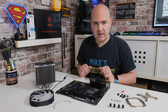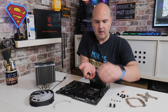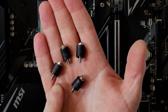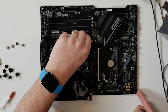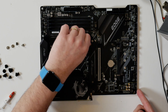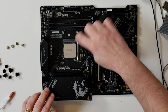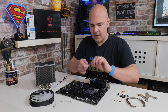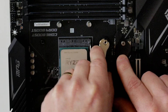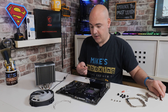The next part is to actually install the first part of the standoffs. In your kit you'll find there are these four which have got the plastic knurled sides on them, so just screw those in. If you wish, at the very end you can use the included spanner just to tighten these up a little bit more, but generally hand tight should be absolutely fine.